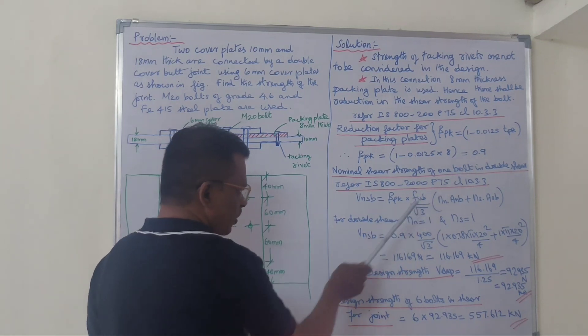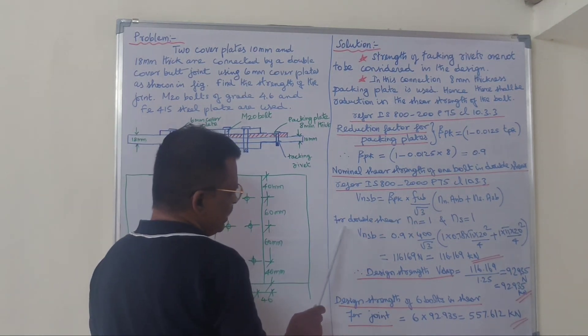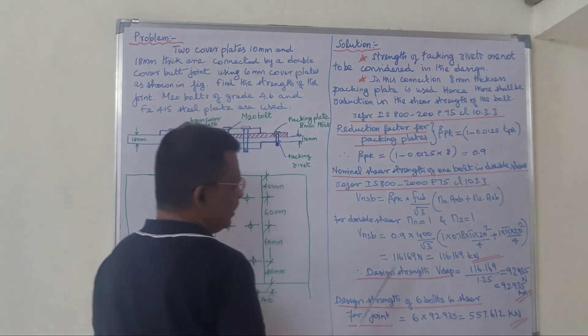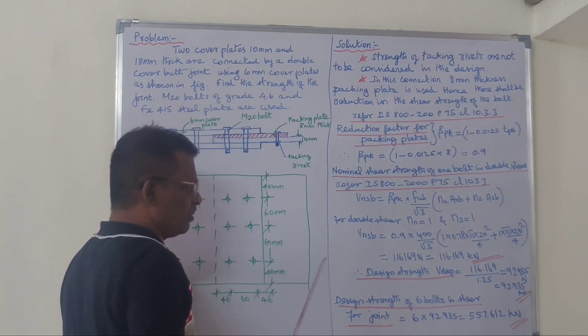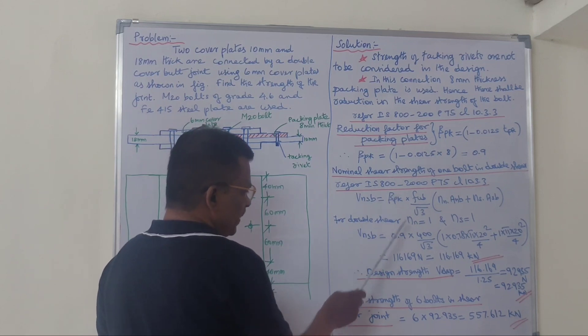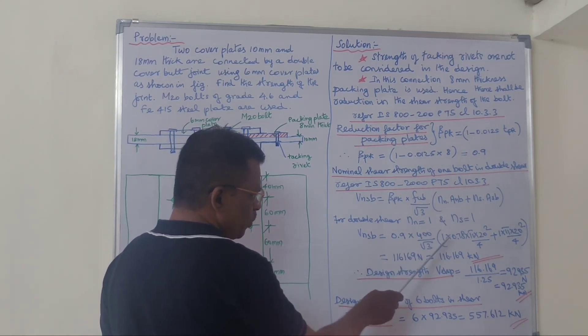The reduction factor calculates to 0.9. The Nn value is 1 and the Ns value is also noted. The reduction factor is 0.9, the Fub value is 400, and the Nn value is 1.